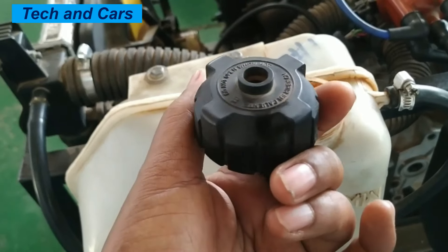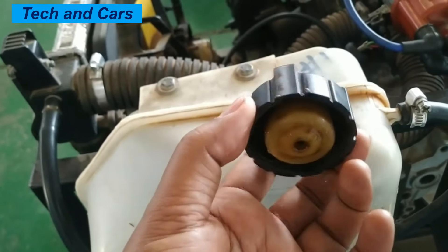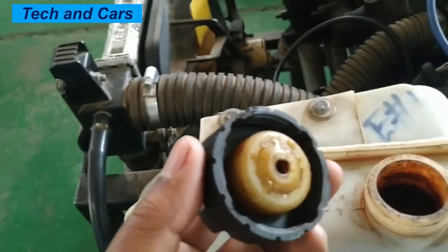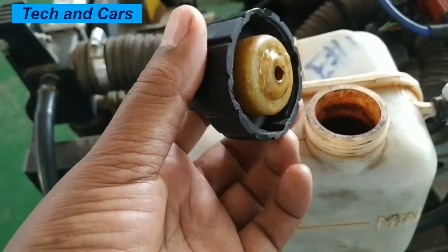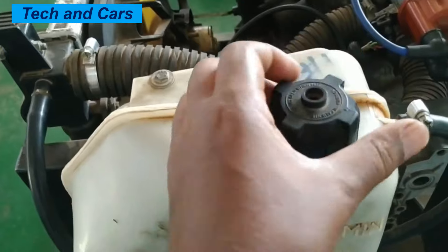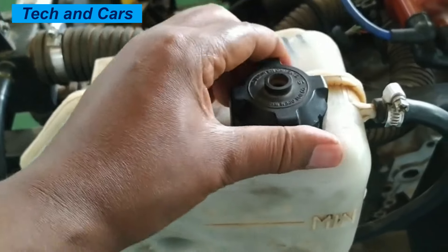That is all we have for you in this presentation about the construction, operation, and inspection of the radiator cap. If you like this video, please smash the like button. If you are new here, do consider subscribing and turn on notifications so that you will be notified whenever we come up with another video. Till then, stay safe.